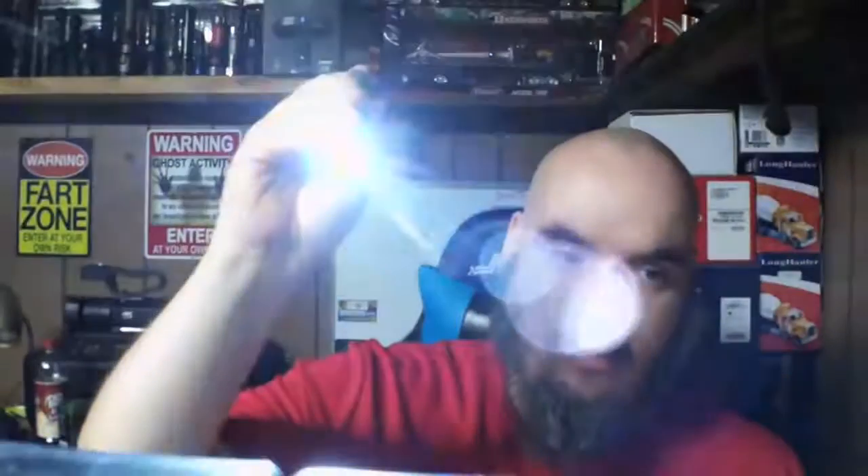On the other side it says 'Olight.' Two settings — you've got your low and your high. Two levels: you've got your low momentary or your high momentary, your high steady on, and your low steady on. That's all you're gonna get with these.